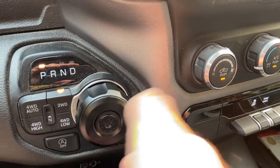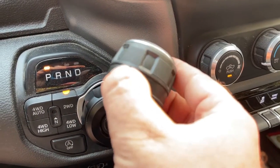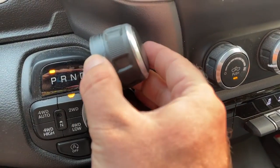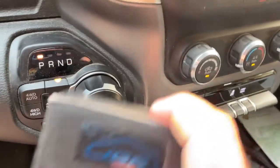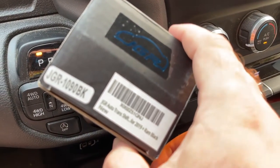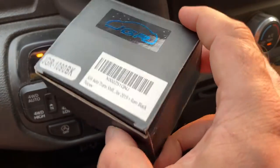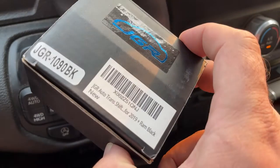I'd rather just know that there's a difference between the two knobs. Plus, this one feels a little bit better and I like the look a little bit better than the old one. I am going to save the original just in case. Hope you guys enjoyed this video. This is the JGR brand — if you want one, the link is in the description. Stay tuned for more.